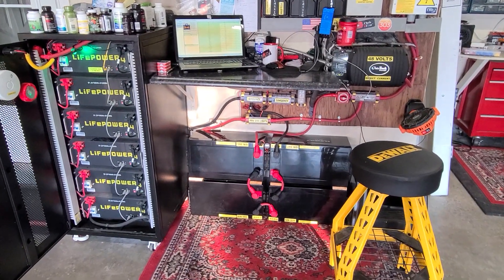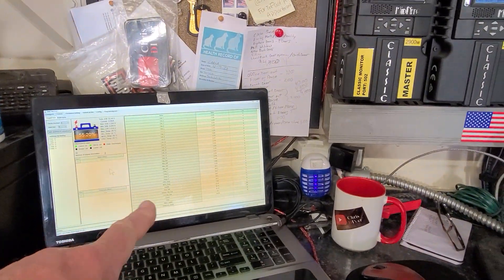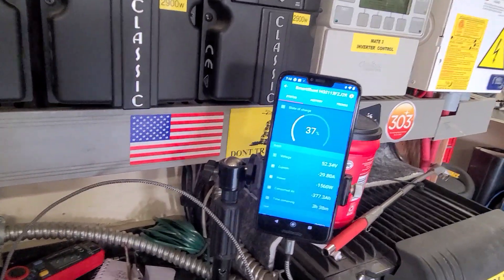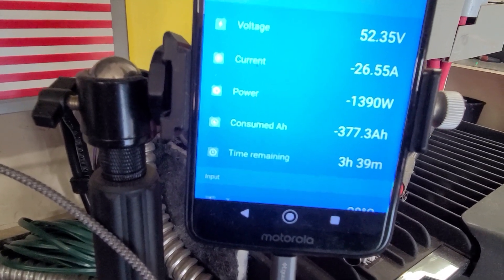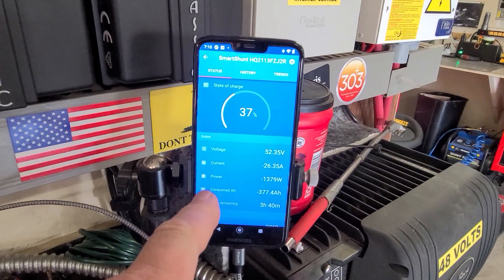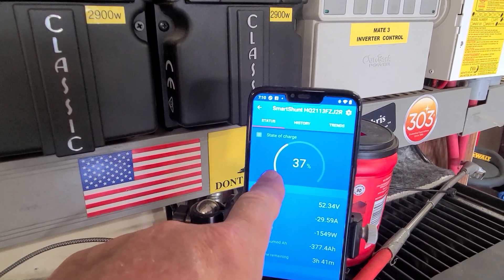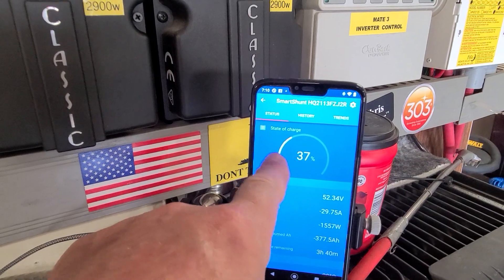Overnight usage from the Outback Power Optics RE came out to about 21 kilowatt hours. Over on the Victron Smart Shunt it shows 377 consumed amp hours, which works out to about 18.5 kilowatt hours. I wish this app would show kilowatt hours instead of amp hours. Note: don't look at the percentage readout — I forgot to change the battery capacity to 900 amp hours, it's still set on 600, so that figure is off.